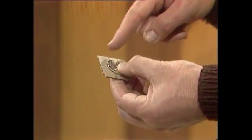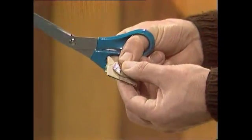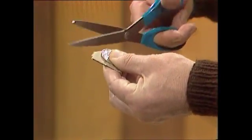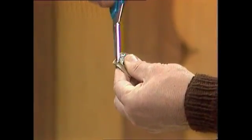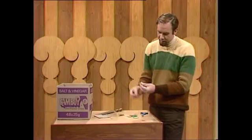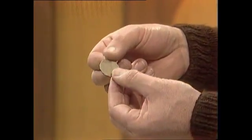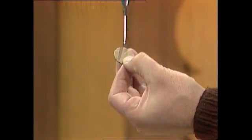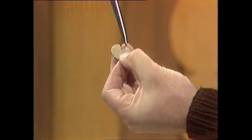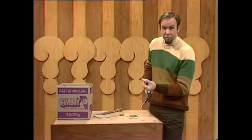If you want to, you can draw around the coin to give yourself a guiding line. But if you're confident of not letting it move, just hold it in place, get your scissors, and snip around the edge. If you do that carefully and you don't let the coin move, you'll end up with 20-cent pieces of cardboard. That's all you need for the flying saucer. You need to doctor it, though — take a bite like a piece of cake out of the side. That's your finished flying saucer. Make a pile of those and put them to one side.